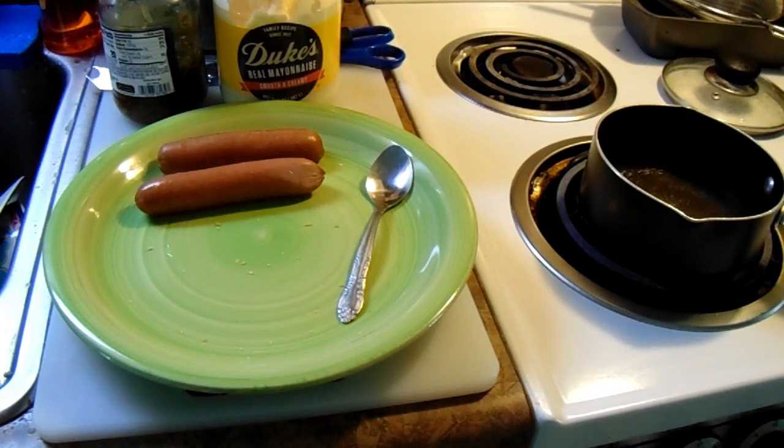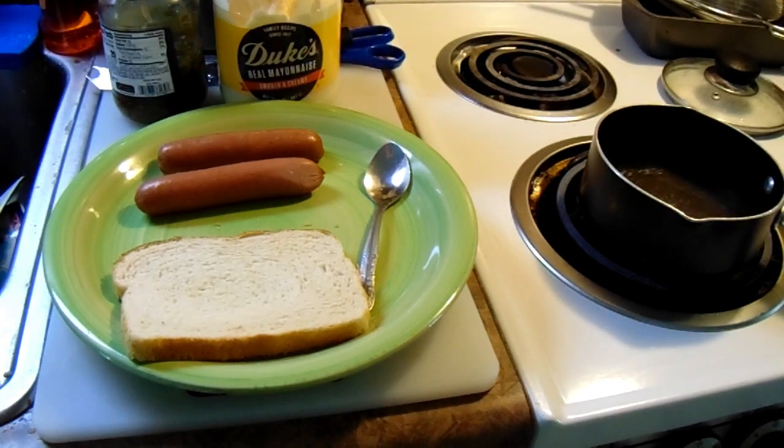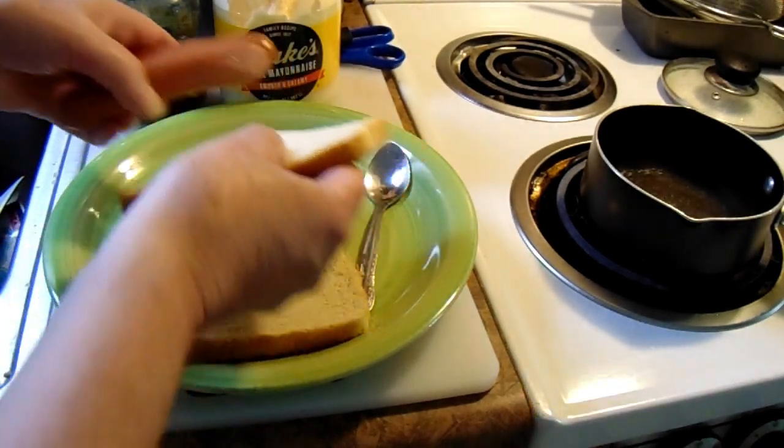Now here's the tricky part — this is the hillbilly part. Back in the mountains we don't got no thing like a hot dog or hamburger buns. We got bread. We got plenty of bread. So a couple slices of bread and we'll put them there.